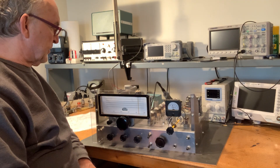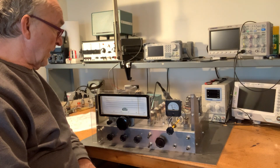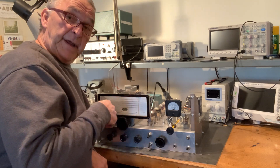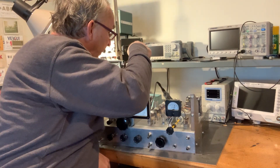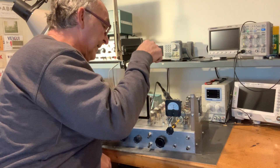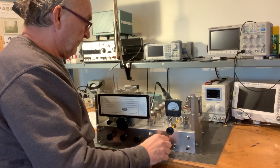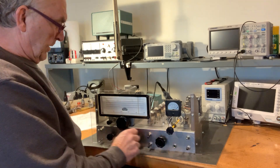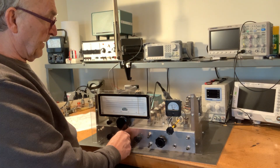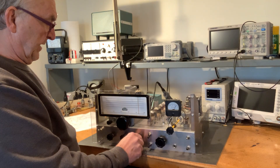It sounds good. It does need a warm-up to stabilize. It's an HBR-13, but let me count — 12 tubes, because I've got the solid-state diodes in the power supply.